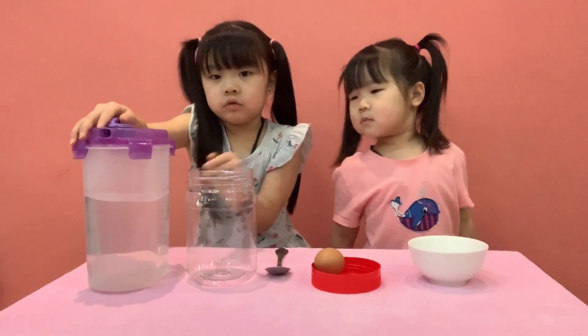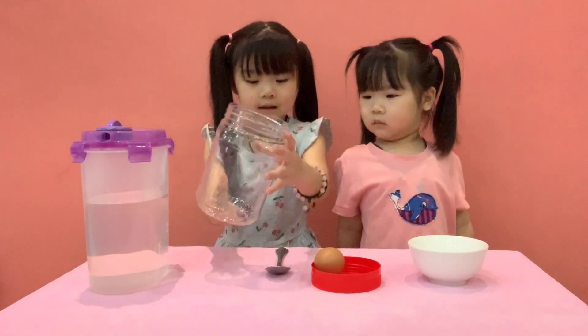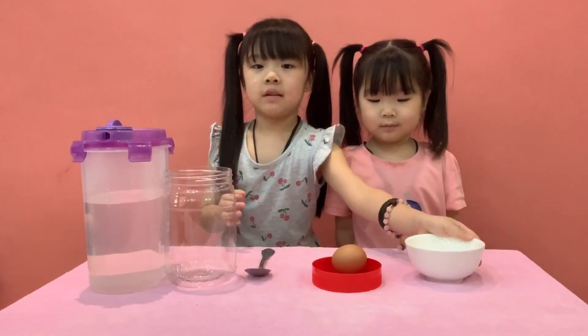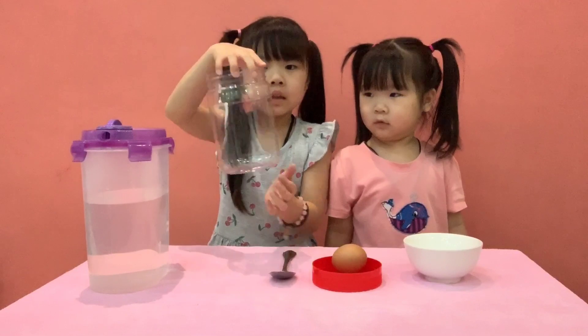We need a jar of water, a transparent container, and a big spoon, and a big egg, and salt.